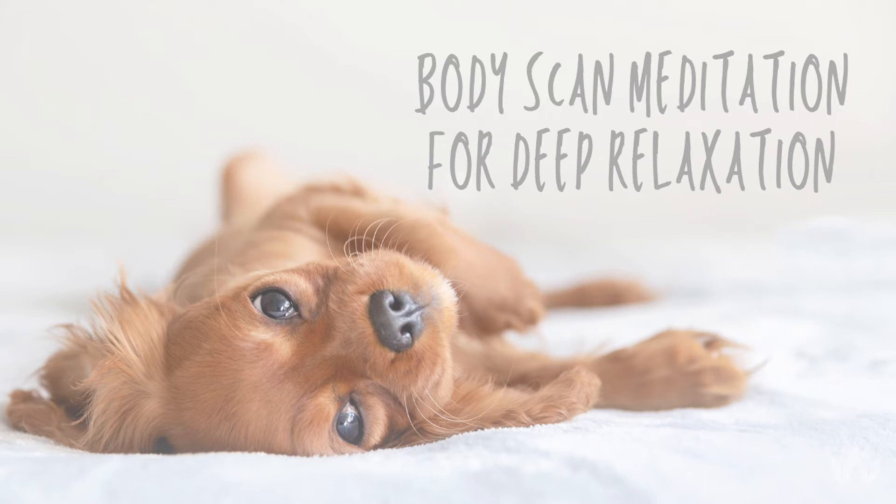Start by bringing your attention to the crown of your head, noticing both the physical and mental condition of the head and mind. Intentionally directing your deep breaths to the crown of your head — creating space, creating openness, creating a sense of calm.